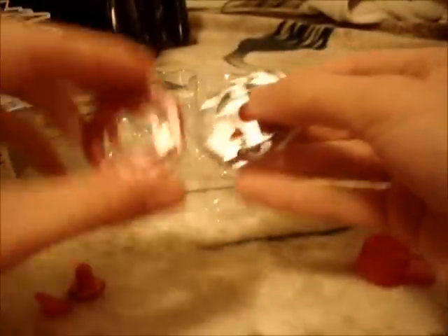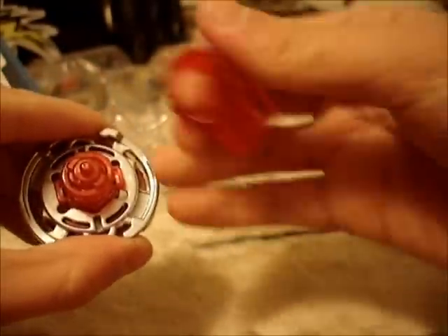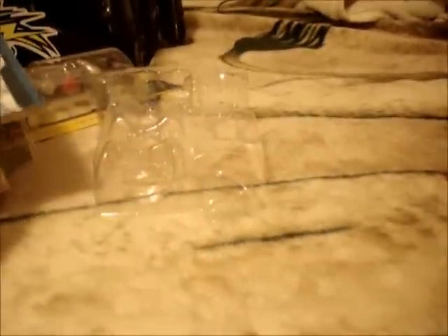Let's build this up and get on with the next unboxing. Reviews, I'll be doing them tomorrow. There we go — Midnight Bull. Let's move on to the next one: Fury Capricorn.